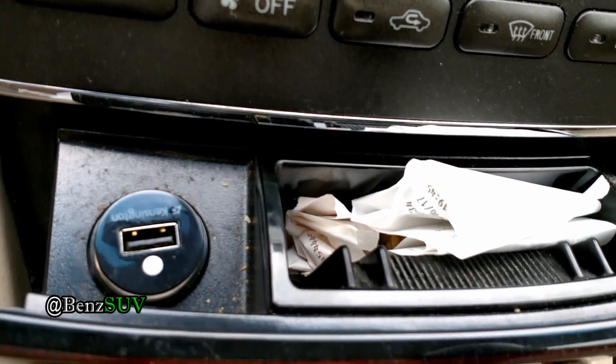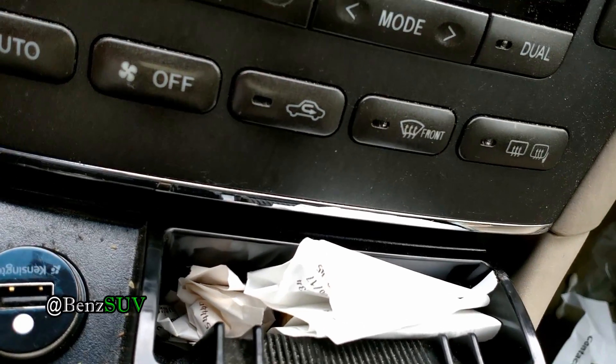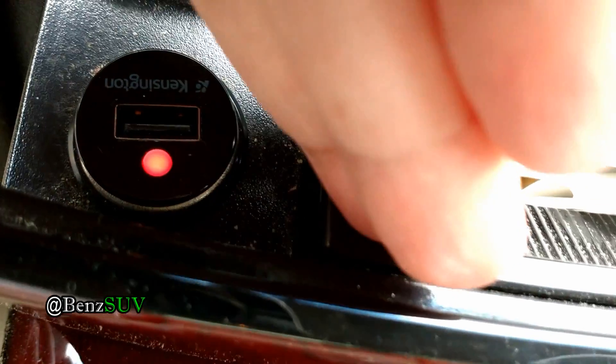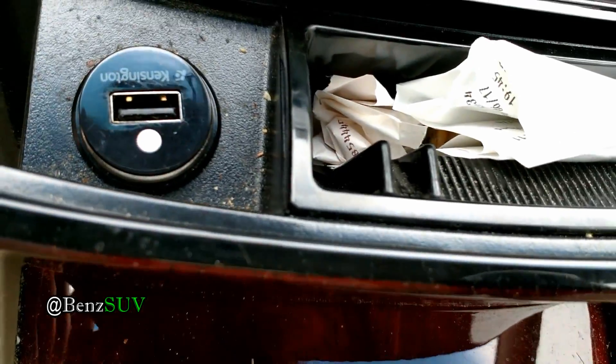My cigarette lighter is supposed to light up red — as you can see it does light up red now. I plugged in a USB device and it lights up as well. That's how you change the cigarette lighter fuse if the fuse went out.